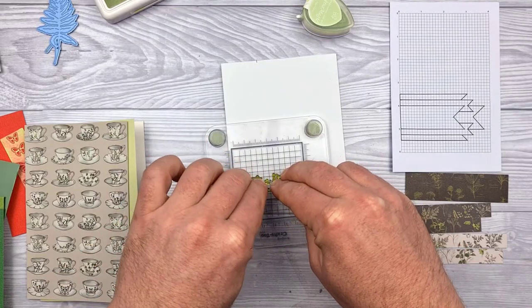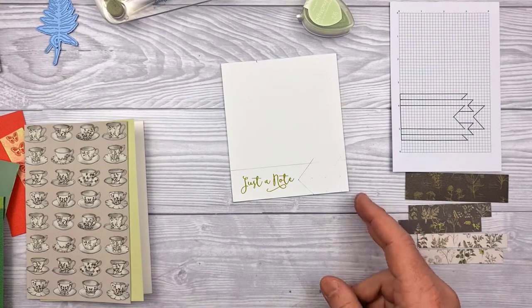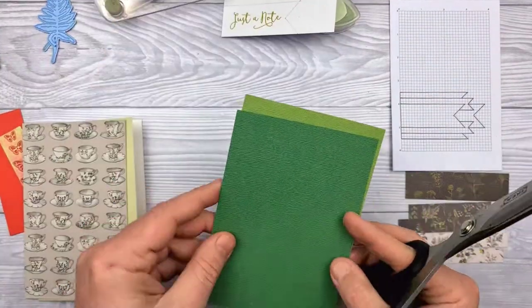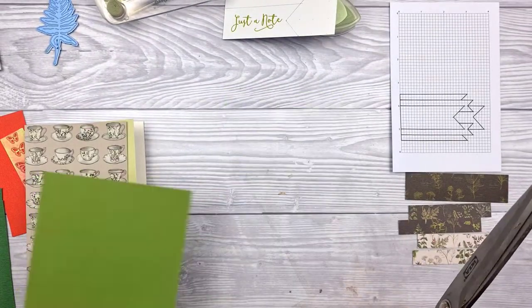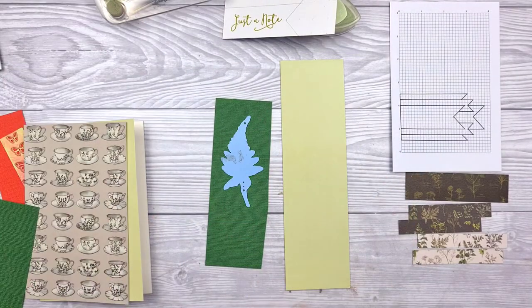I forgot to mention I'm using an archival ink pad to stamp the sentiment out, mostly because it was the nicest colour I had to work with the papers I'm going with. But of course you could just stamp it in black — whatever works.